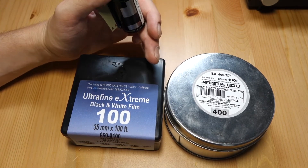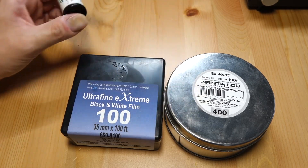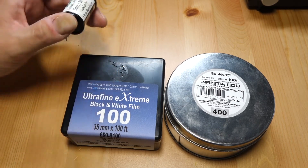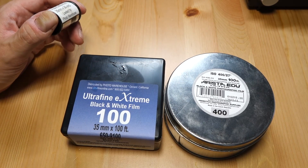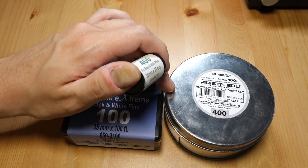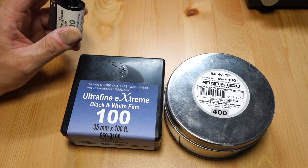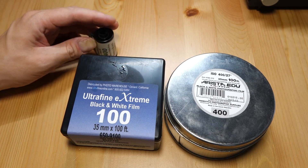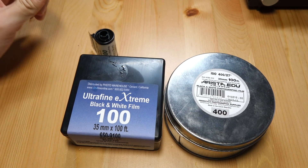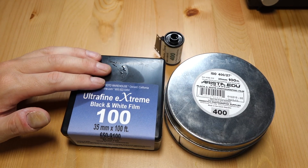You'll probably have some mishaps — at some point you'll expose some film or ruin a canister, and if you're unlucky you might ruin an entire roll. But if you start with cheap film like Arista and Ultrafine — both under $50 for a 100-foot roll, around $40 and mid-$40s respectively — it's not a big deal. Kodak Tri-X by comparison runs well over $100 for a 100-foot roll, around $125 today, and Kodak keeps raising prices. I hope you enjoyed this and it inspires someone to bulk load their own film.